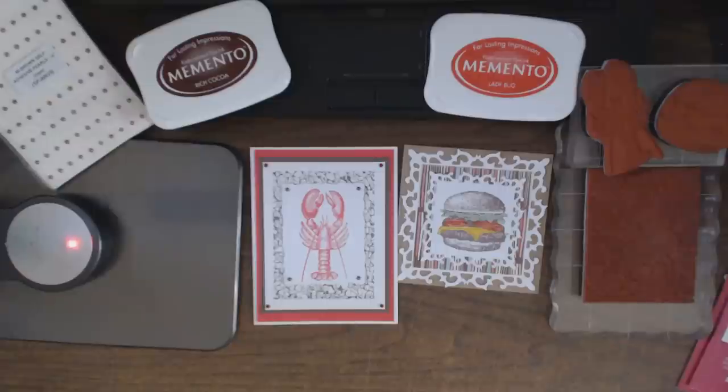As some of you may know, new releases come out regularly — yesterday was the new release date, and there are gorgeous vintage ladies image stamps now available for the month of July. I'd recommend stopping by stampersbest.com to check out the new releases. If you have any questions about any of the products or techniques I used, please feel free to ask — I'll be more than happy to answer. Otherwise, thank you so much for watching!